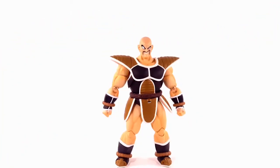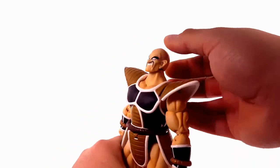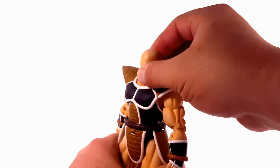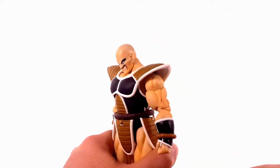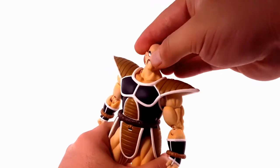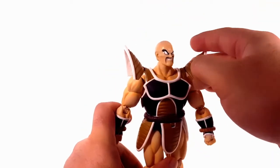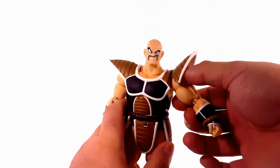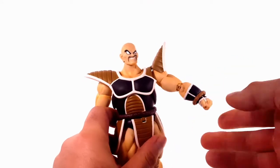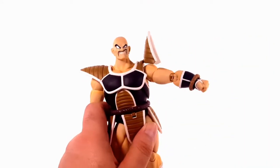Articulation-wise it is not that bad. He looks up really well and looks down a good amount as well. He looks side to side, and he has up and down hinges on his armor. His shoulder can lift to about this height, and if you work around it, you can get just a little more range.